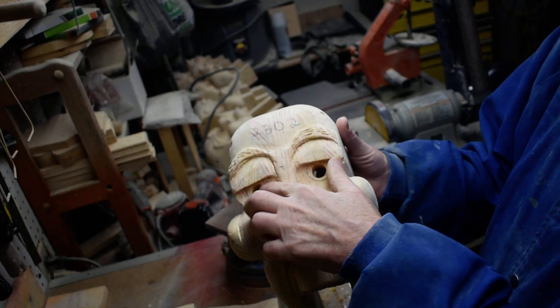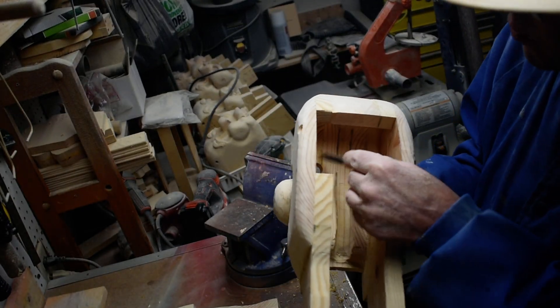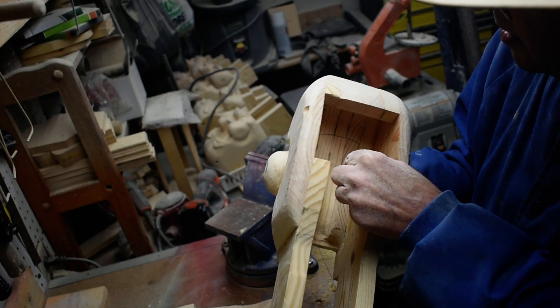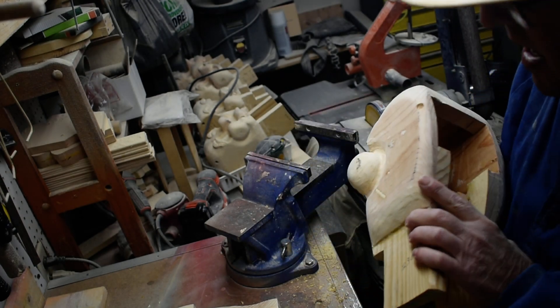You can see we've got the hole drilled there and it goes through. So what we have to do is take this out in here so we get our eyes to fit down where they need to go. So we'll work on that.